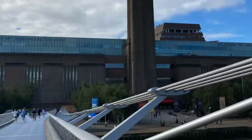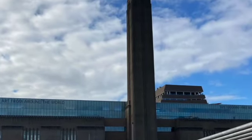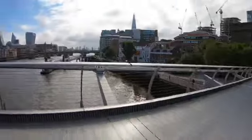From here you can see the Globe, Tate Modern, and the Shard.